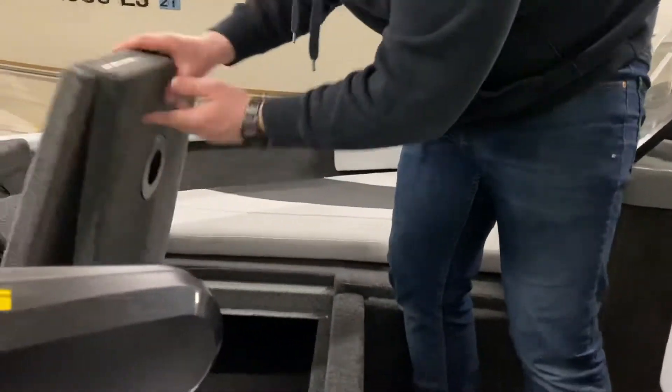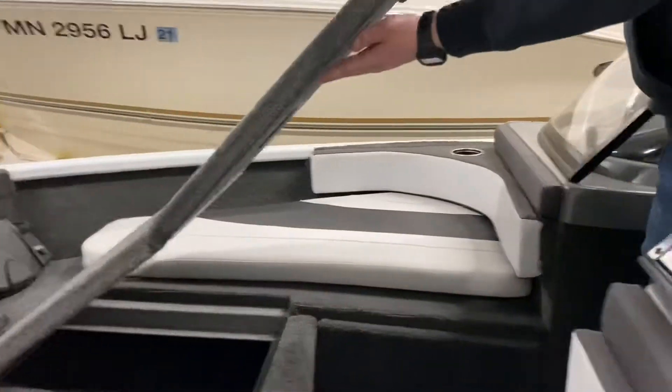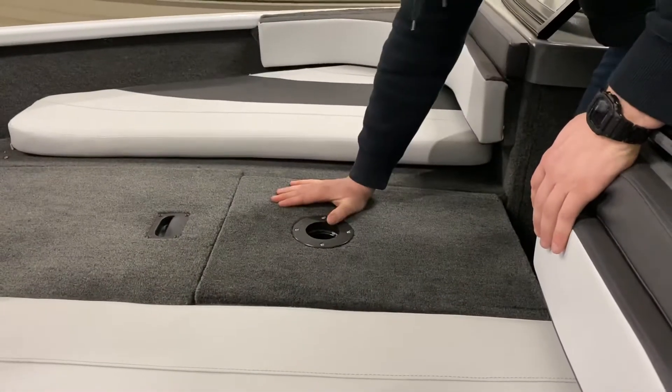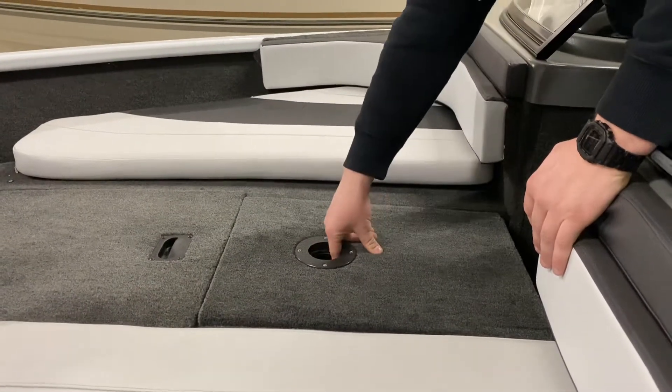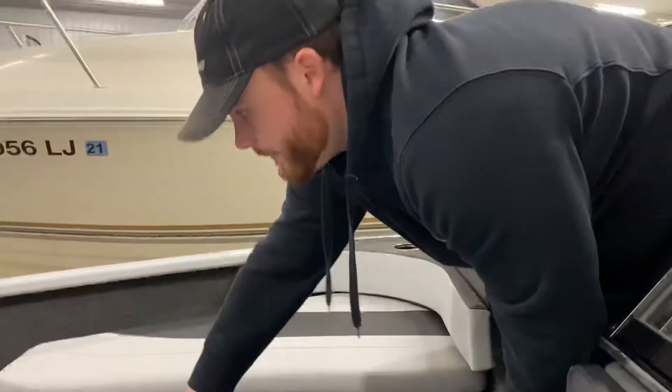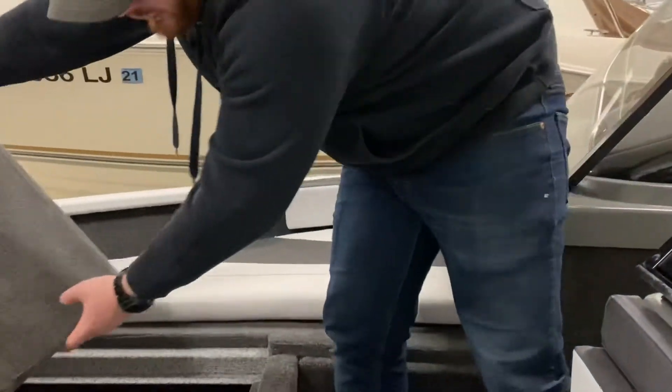For your front pedestal seat and deck, this just folds out just like that, and then the post that is included in your boat will go right in this hole and stick out about this far so you can put your extra seat up there. This area is also storage, right in here.